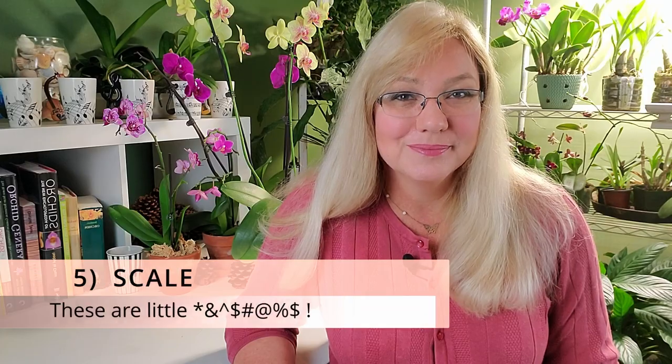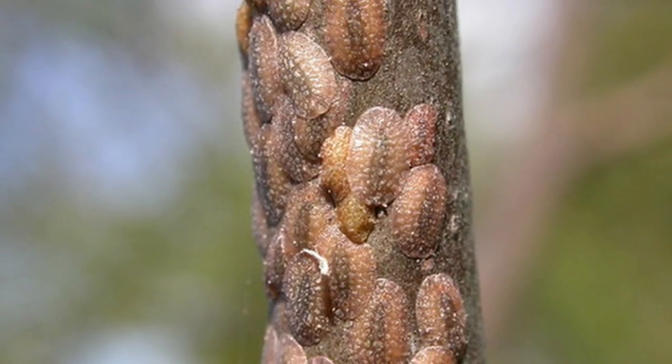The fifth insect is the hardest to get rid of: scale. Scale can look like little bumps on your orchid leaf. They do not move in your presence, though they will move later. You can scrape them off with your fingernails. Scale are the worst pests inhabiting orchid bark because they are so hard to get rid of — they are very resistant to almost everything you put them through. And they reproduce like rabbits, so every three months you'll have a new infestation of hundreds more scale.